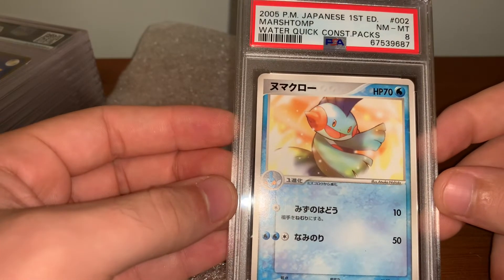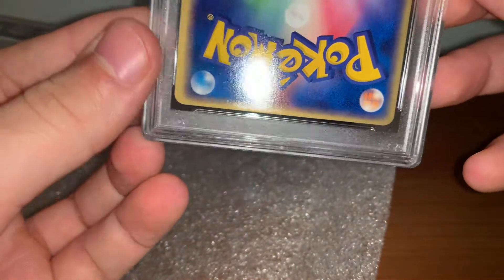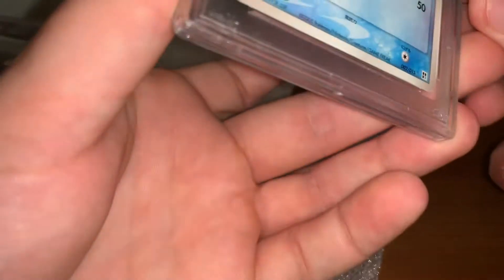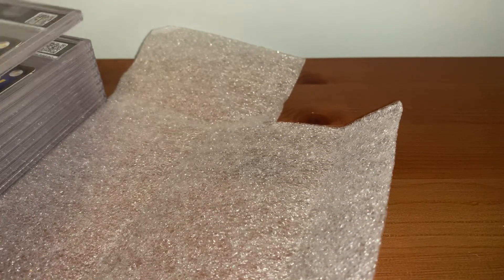Next, I got an 8 on this Waterquik Construction Pack, First Edition. I can see a little bit in the bottom right. I only graded ones I thought I could get a 10. The centering is quite off top to bottom on this one, and left to right. So I'm not shocked this didn't get a 10. And if it doesn't get a 10, I don't really care if it's an 8 or a 9 — obviously I prefer the 9, but it is what it is.